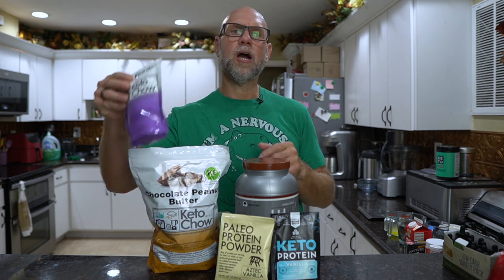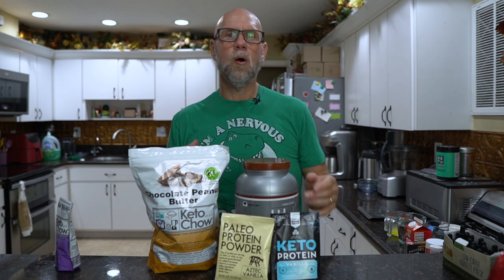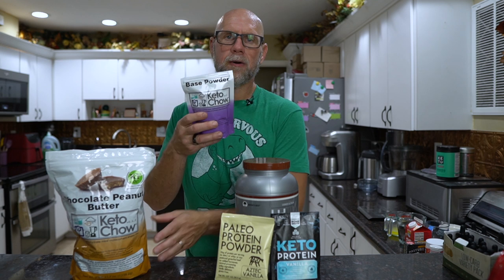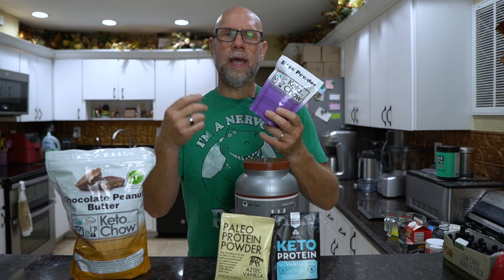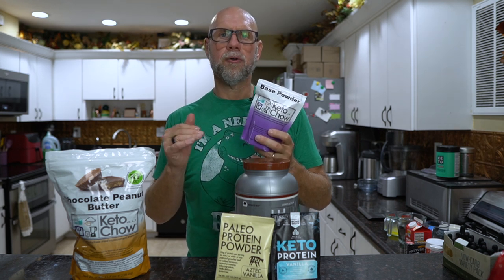The thing some people don't like about Keto Chow is that it's made of whey protein, and some others don't like that it's sweetened with sucralose. But there is a way they can still have a high fat meal replacement shake ready to go, and that's with the Keto Chow base powder. What makes Keto Chow so unique and so good is not the protein powder or the flavors — it's that each shake you drink is one third of all the vitamins, electrolytes, and nutrients you need in a day.